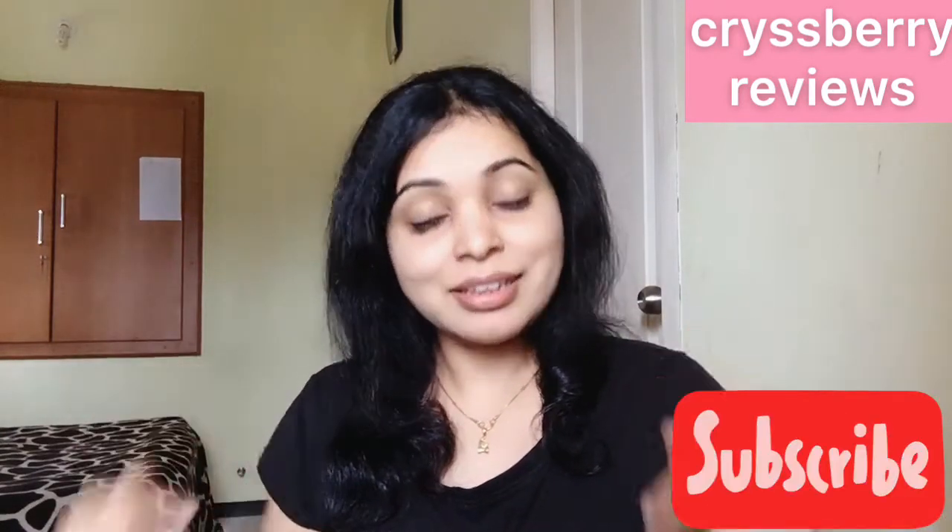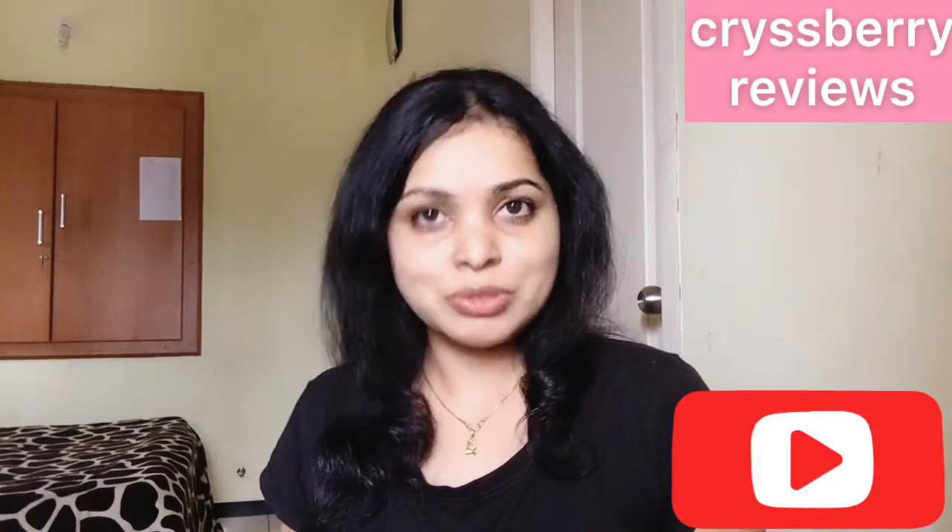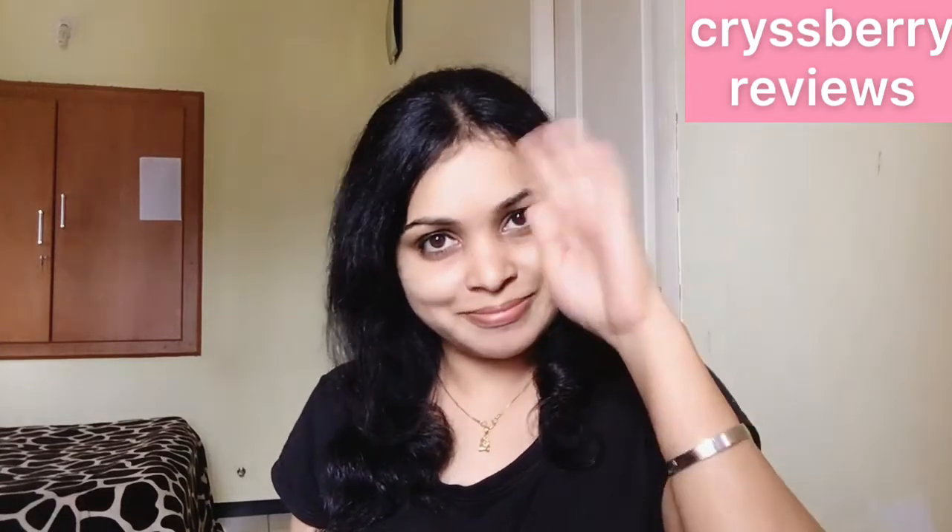If you liked this video and found it helpful, give me a big thumbs up, subscribe to my channel, and thank you for watching. See you with another useful video like this. Until then, bye!